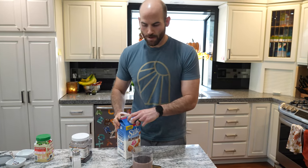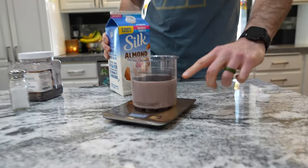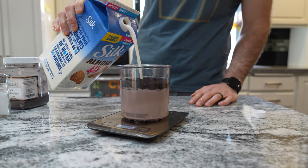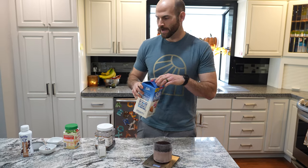Lastly, we fill the rest up to the max line with almond milk. And that is all of our ingredients. Now that we have our ingredients in the pint, we can start mixing them all together with our hand mixer — a milk frother I got from Amazon for about $10. You can stir with a spoon, but it mixes a lot more evenly when you use one of these.